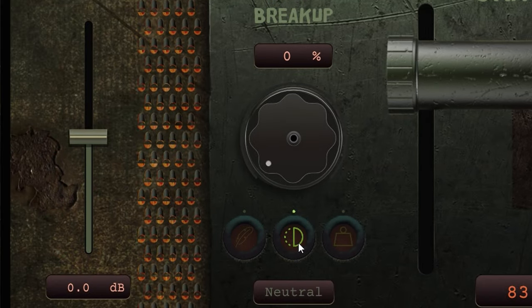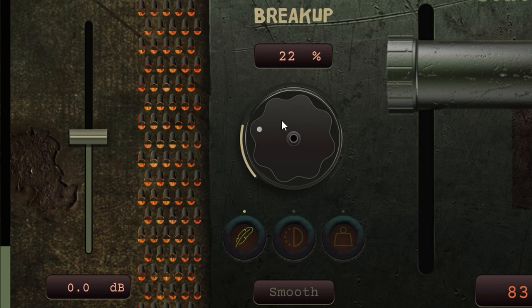The Break Up control is like a broken tube, where each of the three modes and the dial introduce different amounts of break up. Best is to play around with these settings to find something fitting.